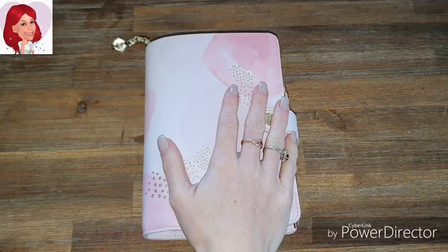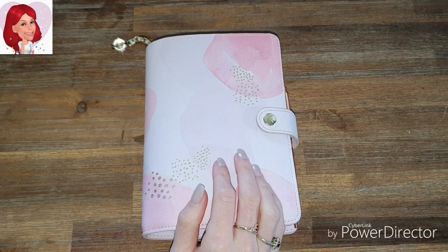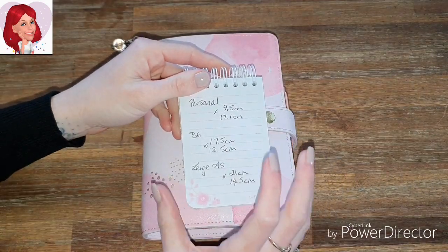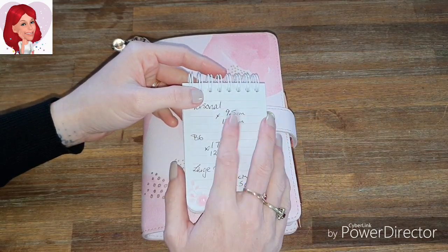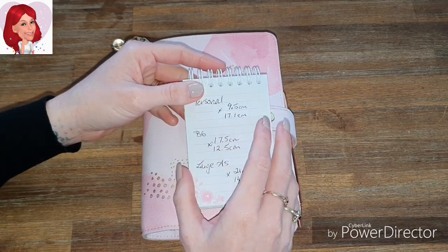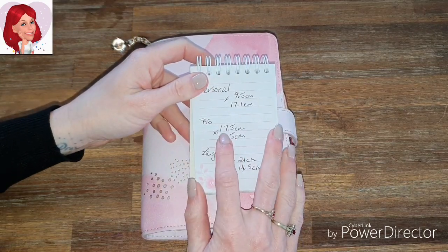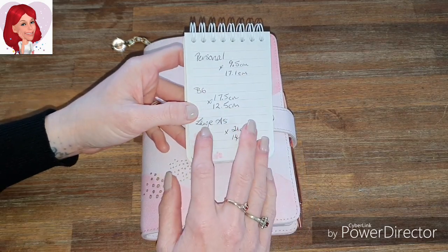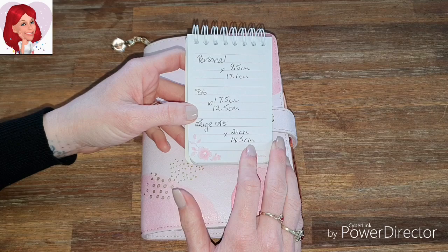For this video I'm going to do it in personal size. For those wanting to do the vellum or acetate in a personal, it's 9.5 centimeters by 17.1 centimeters — that's just what I measured. For a B6 it's 17.5 centimeters by 12.5 centimeters, and for a large A5 you're looking at 21 centimeters by 14.5 centimeters.